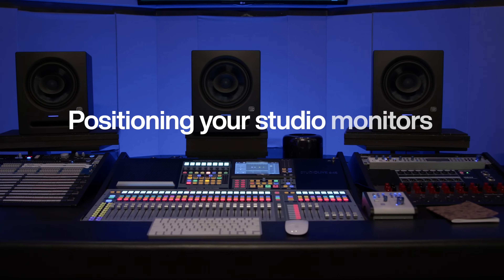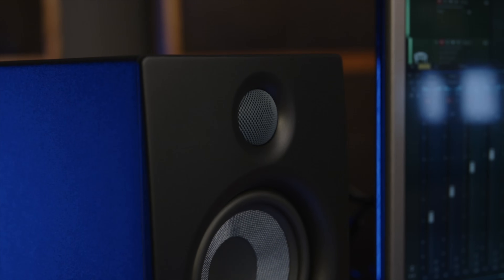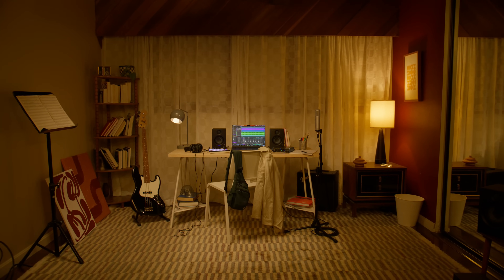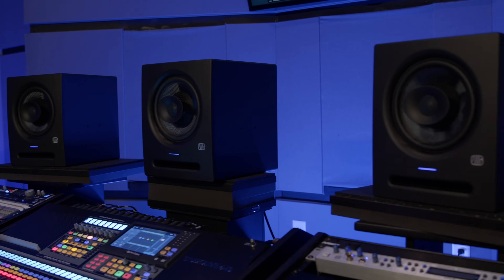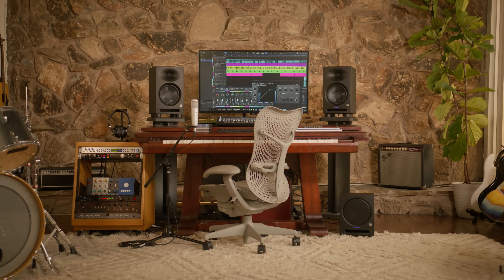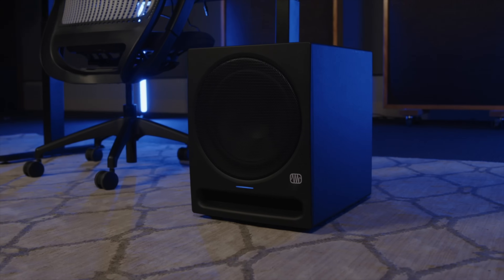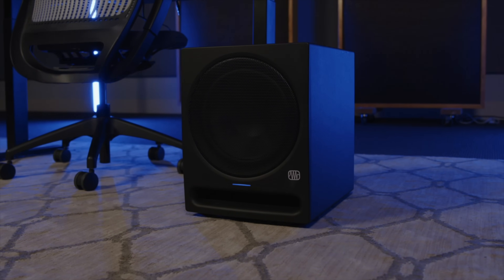To get started, let's make sure your studio monitors are in the right place. Positioning your monitors and listening position is crucial to creating an accurate mixing environment. First, make sure that your speakers are placed at least 8 to 12 inches away from any walls. This will prevent sound waves from reflecting back to you, causing phase cancellation and other potentially harmful acoustic interactions. And whenever possible, avoid setting your desk up in a corner. This will help prevent the bass build-ups that naturally occur when two reflective surfaces meet.